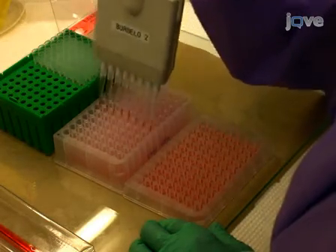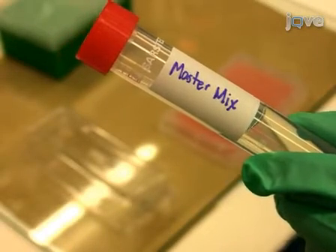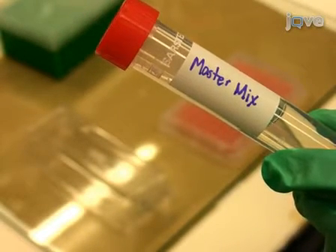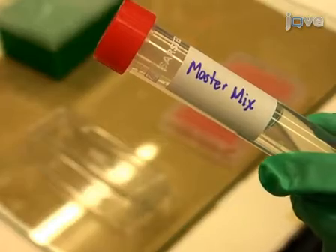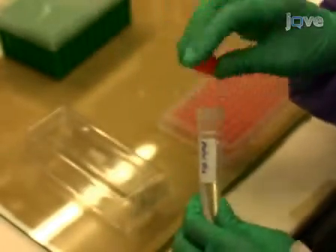After use, seal the master plate with parafilm, replace the lid on the master plate, then cover with saran wrap and store at 4°C. A master mix containing the Ruc antigen extract is next formulated such that 1×10⁷ LU is added in 50 µL of buffer A to each well.